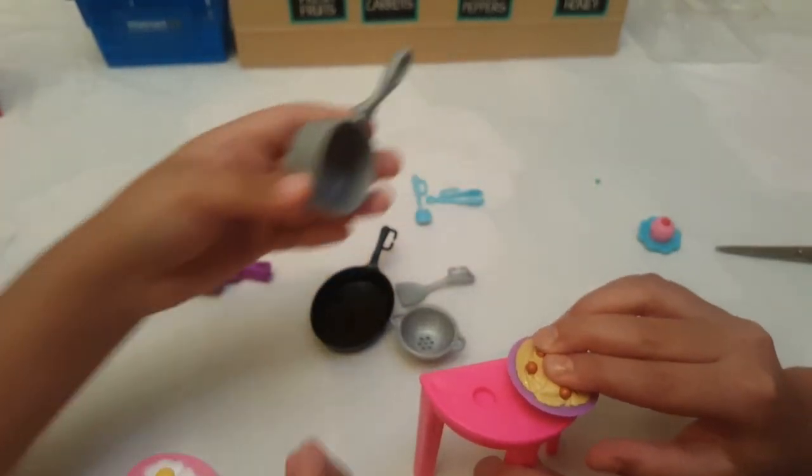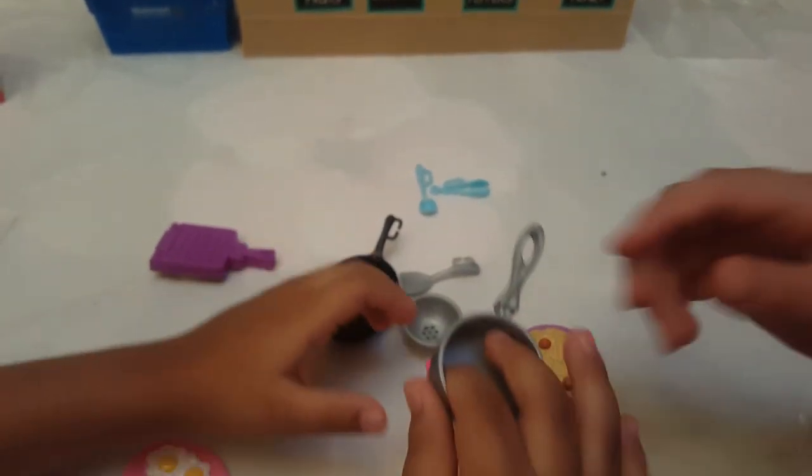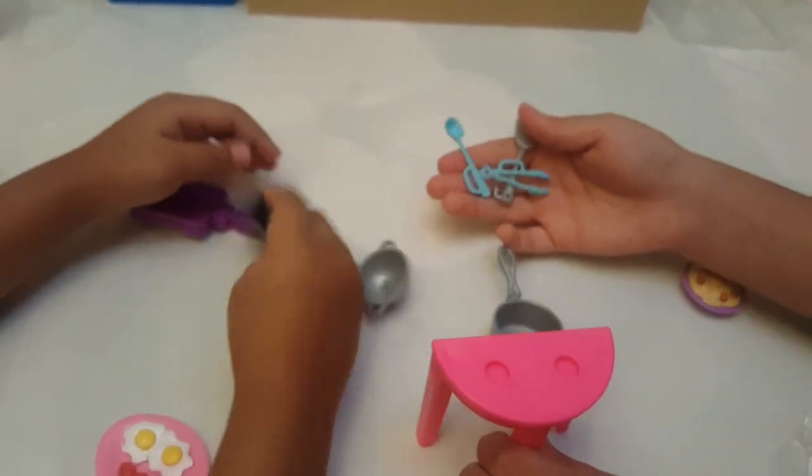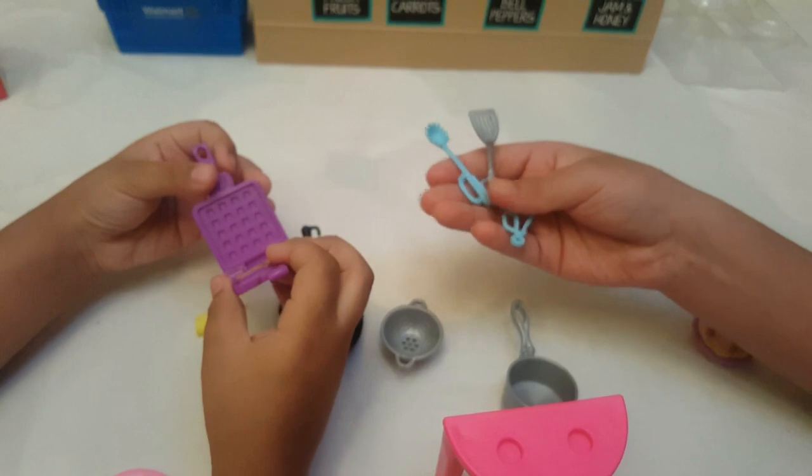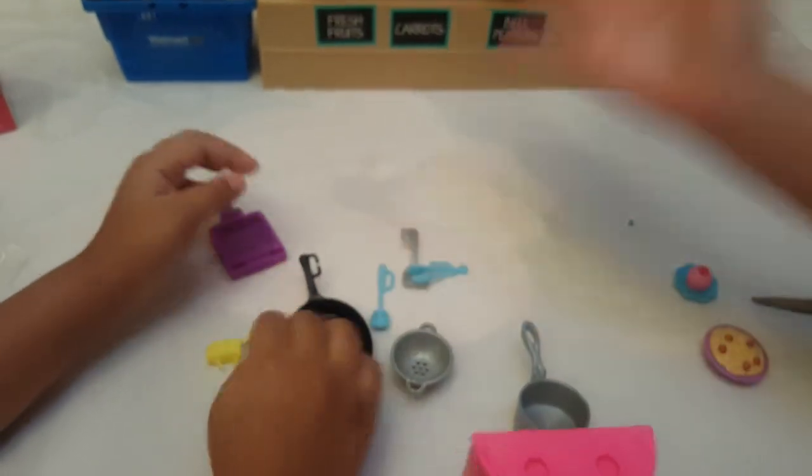We just stick this on and there — it's stuck on! And these three tools have little holes or handles so your dolls can hold them.